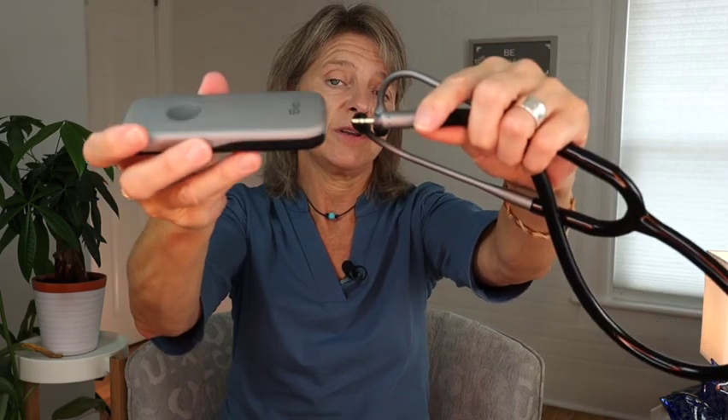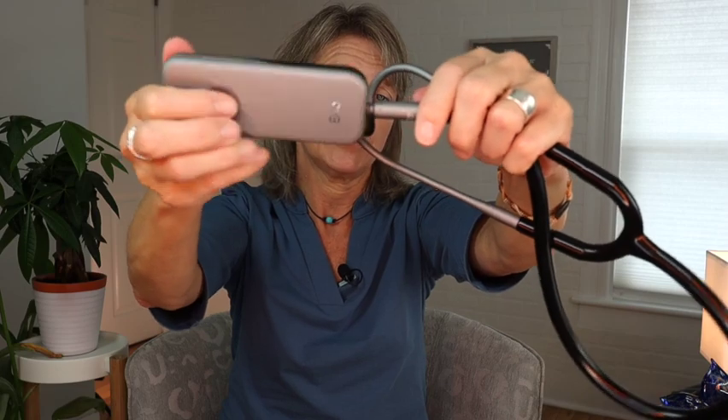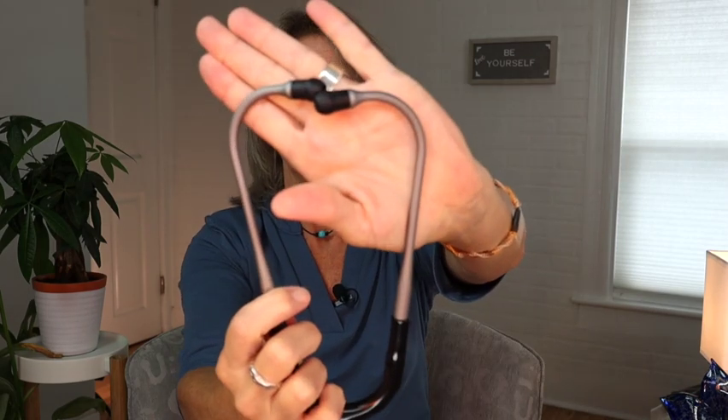I wanted to mention why I bought the tubing earpiece — I wanted to be able to hang it around my neck. When you connect this piece, you need to push it in and screw it on, not just push. Now that it's connected, I can put it around my neck like this. It looks a little awkward, but I like that the earpiece stays around my neck and never falls off. The other reason I bought it is so colleagues and students can listen to lung and heart sounds too. The box includes standard earpieces and more comfortable rubber-style earpieces as well.